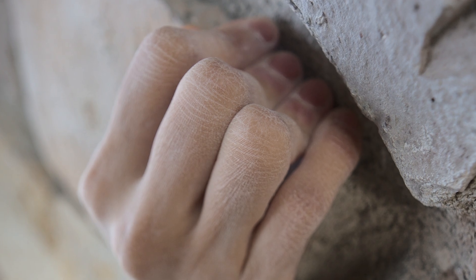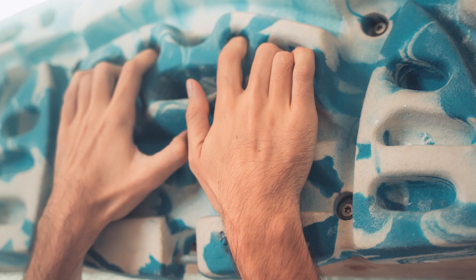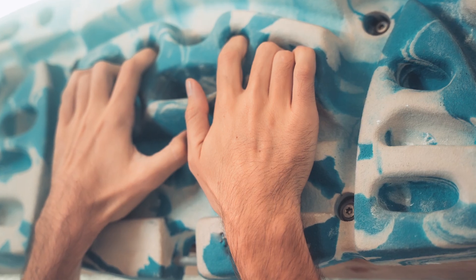Advanced climbers have to pinch and crimp holds with their fingertips, which not only requires an enormous amount of traditional grip strength, but also a unique type of finger strength. To train for these kinds of holds, climbing gyms have special devices called hangboards — basically a piece of wood with super thin edges that you hang from. These are supposed to improve your finger strength if you train on them regularly.